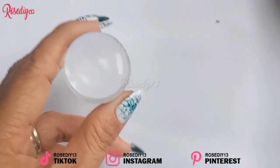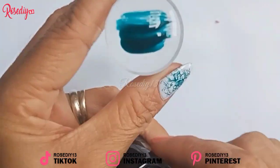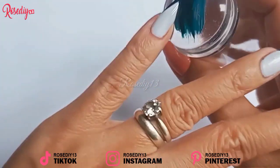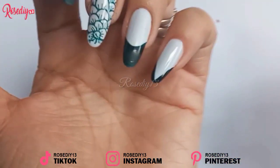With the Edubas nail stamper, it is easy to use and soft enough that you don't have to press so hard just to get the nail design that you want. You can get so creative with your favorite nail designs again and again with this reusable nail stamping kit.